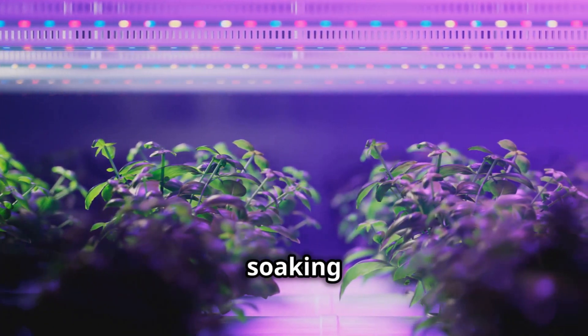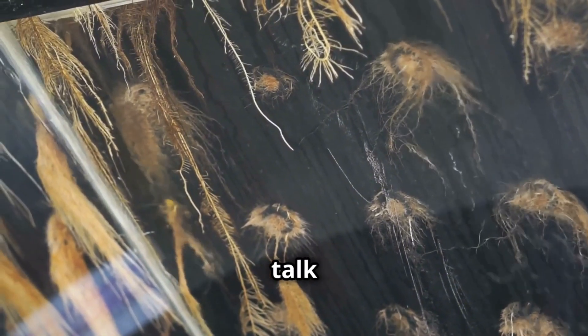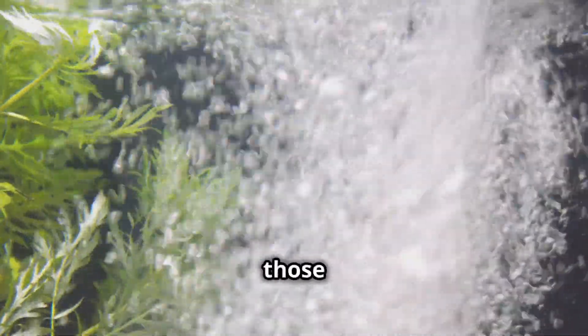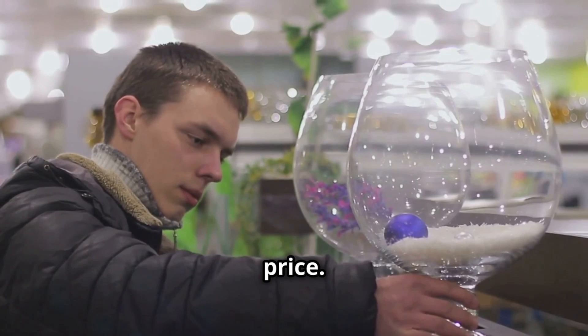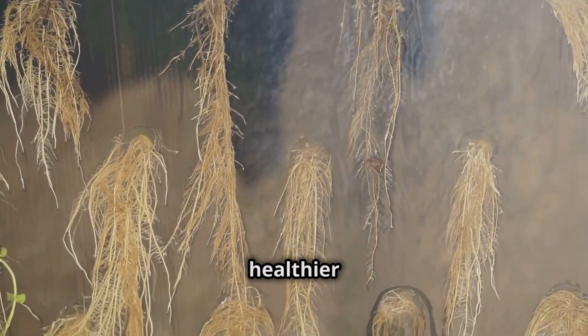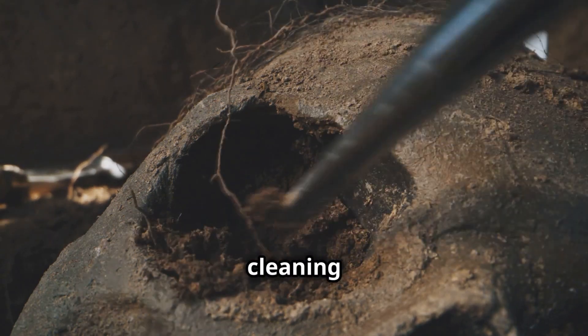Let's talk about giving those roots some air. Just like us, plants need oxygen to thrive — and that includes their roots. That's where air stones come in. These little guys are like tiny oxygen factories, bubbling away in your nutrient solution and keeping those roots happy and healthy. You can grab an air stone and a simple air pump from any aquarium supply store for a pretty reasonable price. The constant stream of bubbles helps to oxygenate the water, preventing root rot and promoting faster, healthier growth.